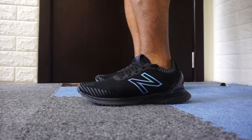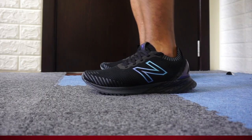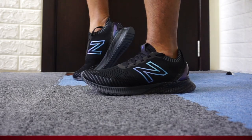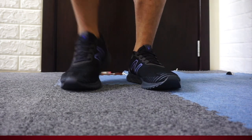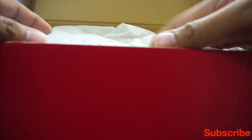I got this new New Balance Fuel Cell Echo and this is a New York City Marathon Edition — the 2019 Marathon Edition. Let's unbox and check the features of this New Balance shoe. Let's open the box and see what we got.